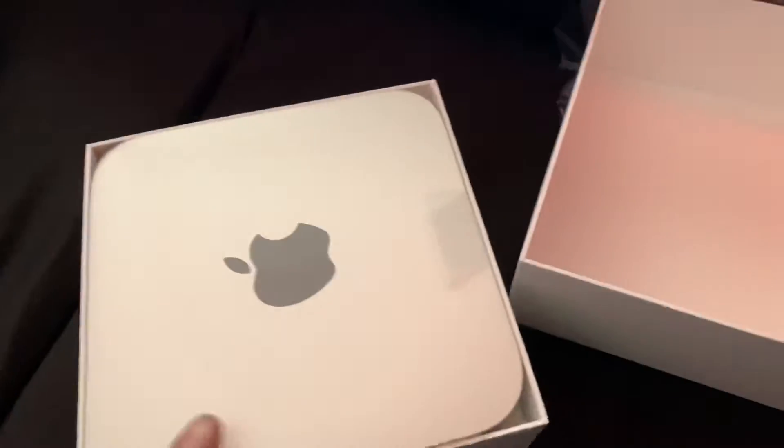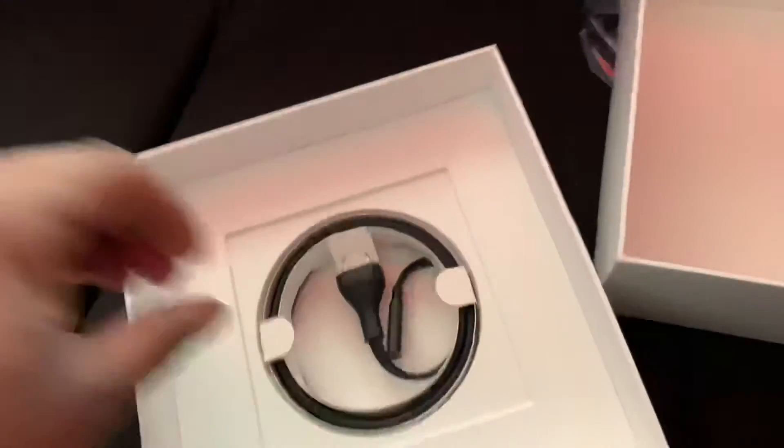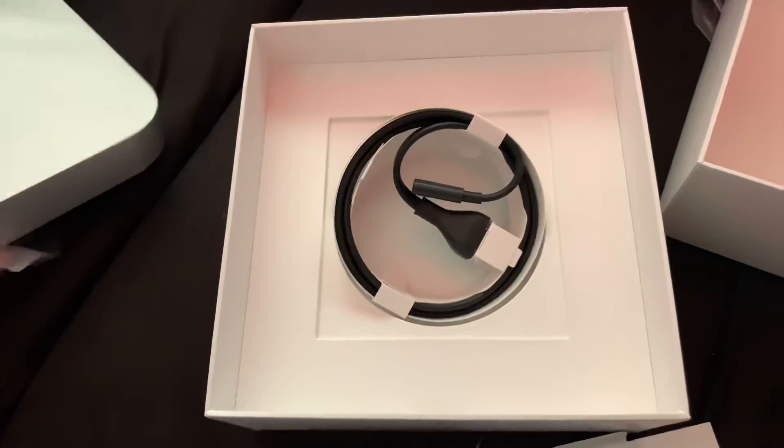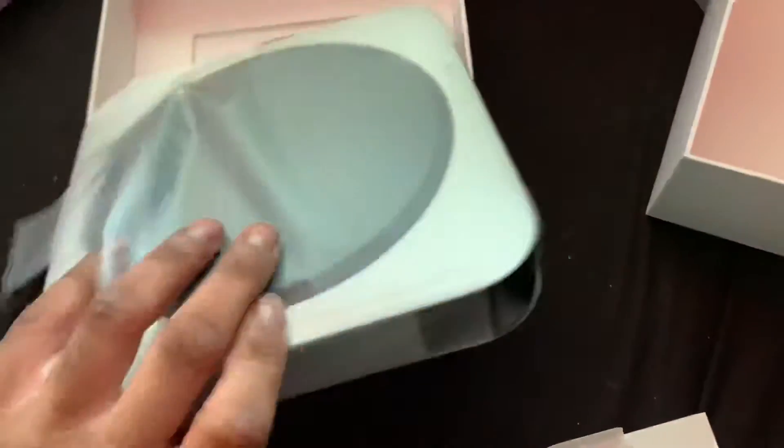All right, let's get this bad boy out the box. So in the box we got the device itself — I got the 8 gigabyte version — and some instruction manuals, most likely a sticker, and a power cord. So let's do the unboxing part and take this plastic off.